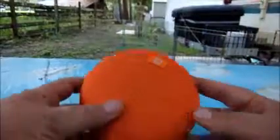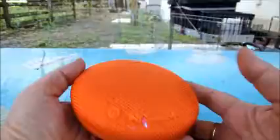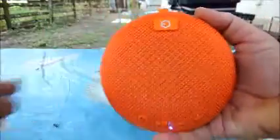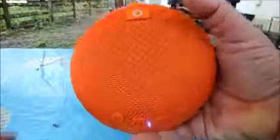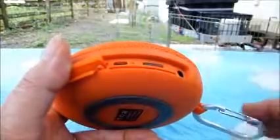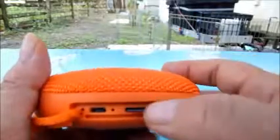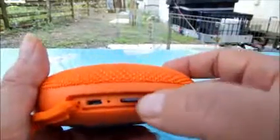Mine came in orange. You can see the size of it based on my hand holding it — it's not very big. And in the rubber here, that's where you recharge it. It comes with a USB cord for recharging. And that's for the card slot.